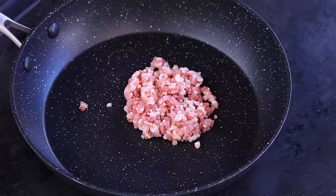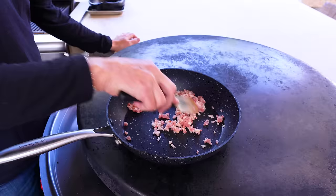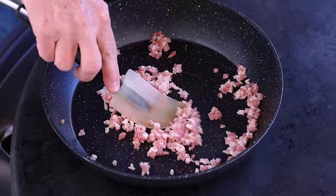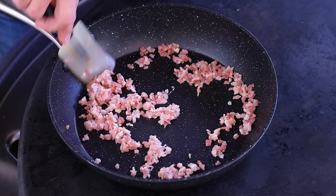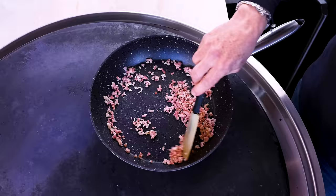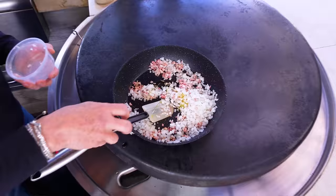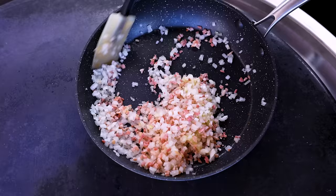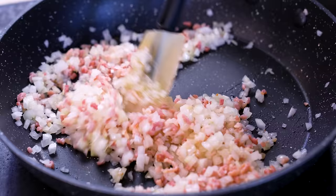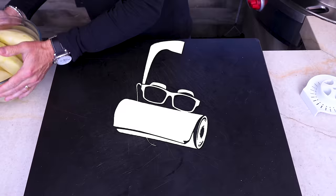First thing: in with the bacon. No need for any oil. This is very finely diced — that's the whole goal. I don't want giant pieces of bacon; this is not a BLT. This is elegant potatoes au gratin. As it starts to get to about halfway, we'll add the onions. In go the onions with a little squeeze of oil, and over the next 10 to 15 minutes this will caramelize beautifully.